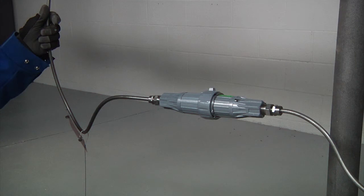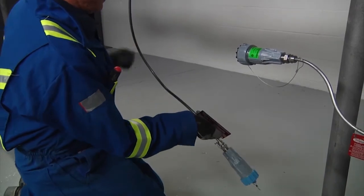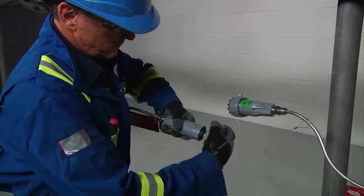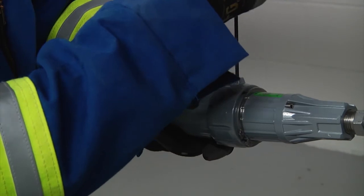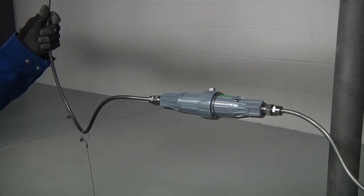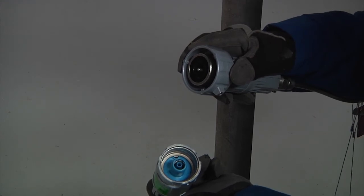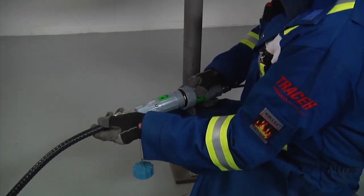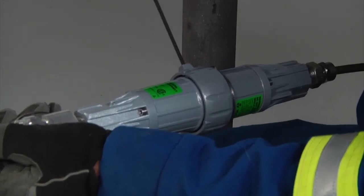Quick connectors are used as an alternative method of joining cables in series or to power without the use of a junction box. For joining two XMI cables in series, first coil excess cold lead if needed and form a drip loop in the cold lead to direct water away from the connectors. Then remove the connector caps and join the connectors together, twisting the locking collars. Finally, tighten the locking screws on the locking collars. For joining an XMI cable to power, remove one of the quick connectors from the mating pair on the XMI cable, disassemble the quick connector and assemble it to the power cable, join the connectors together twisting the locking collars, and finally tighten the locking screws on the locking collars.